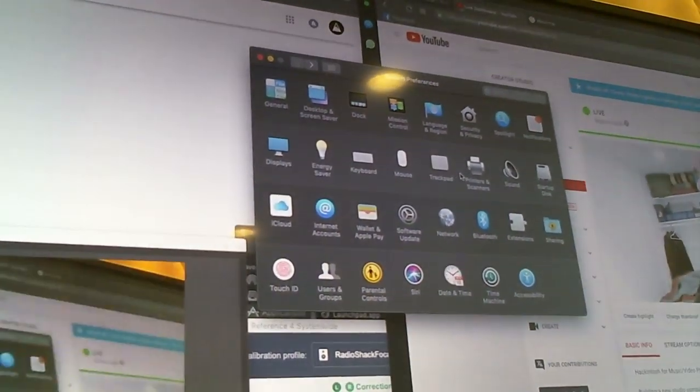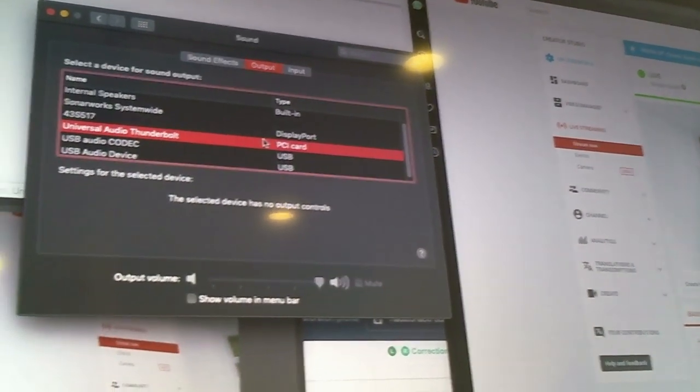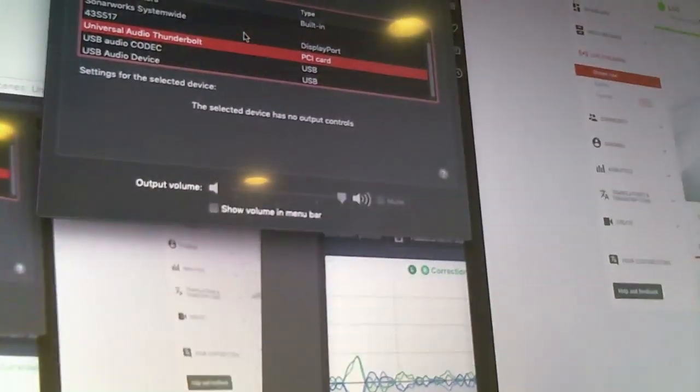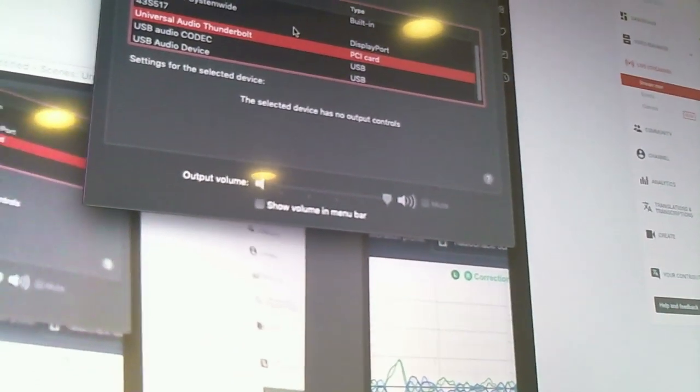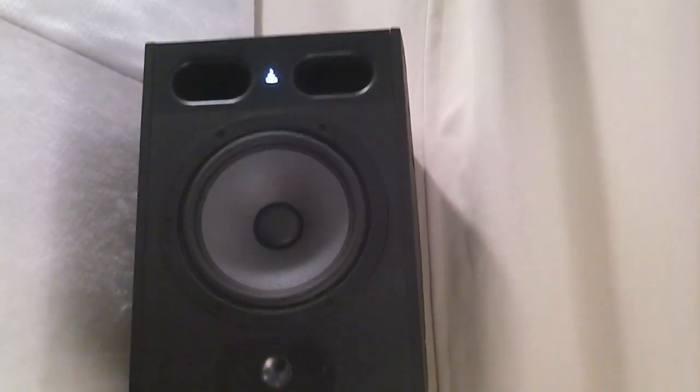That's why — there was sound this whole time. I can't hear myself because the monitors activate when they get a signal and they were off. There was sound the whole time, it was just muted for me.